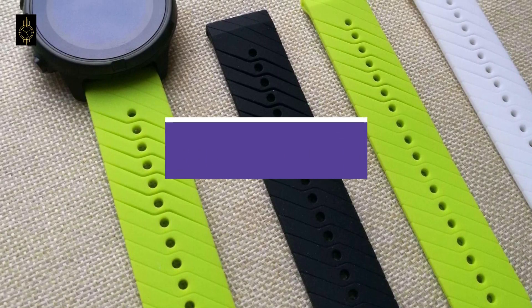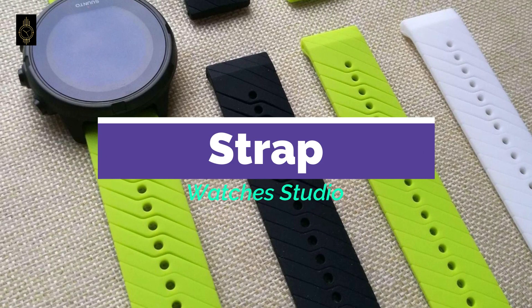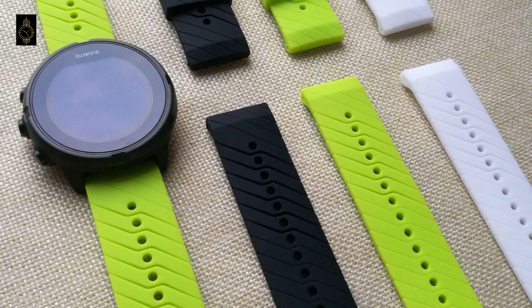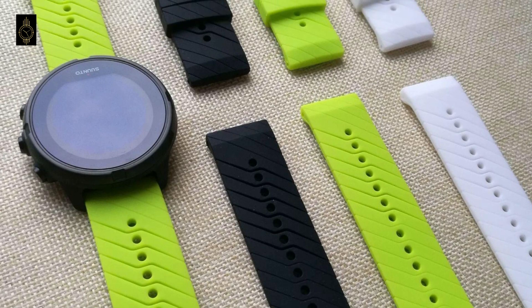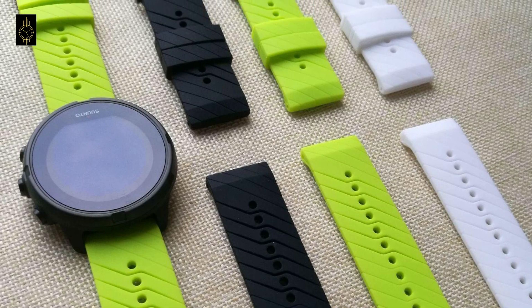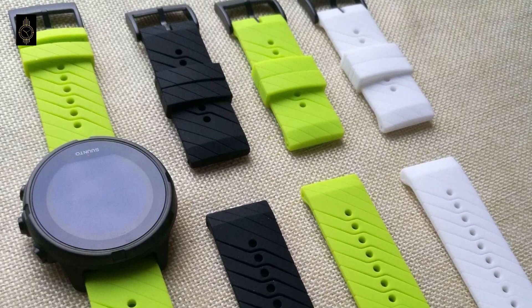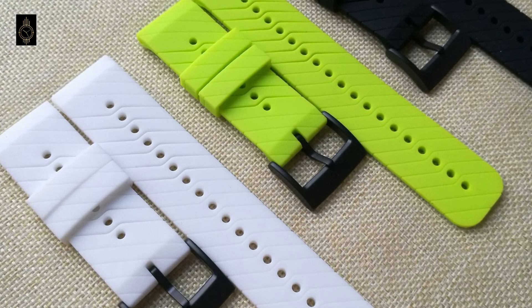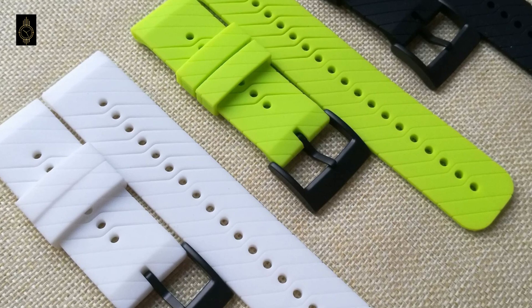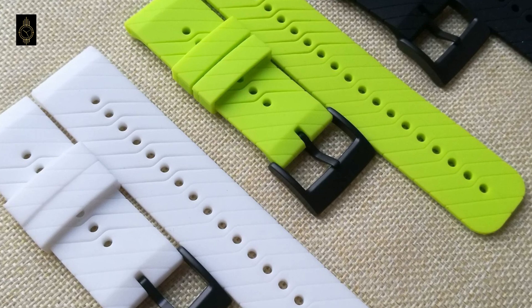Strap: the 24mm silicone strap is wide, comfortable and feels unbreakable. There's a decent amount of stretch that ensures a good fit for most wrists, even if yours falls between the 18 notches. However, if you've got small wrists there's a big question mark over whether this will be a comfortable fit. The straps can be swapped thanks to a simple clip system, but there's a limited choice of straps that will work with the Suntow 9.